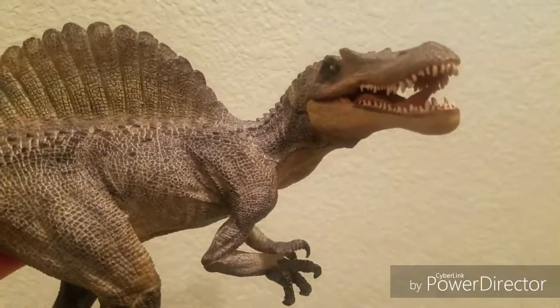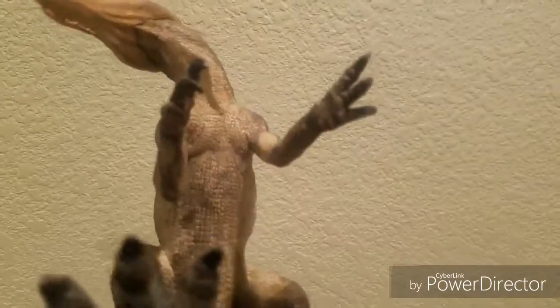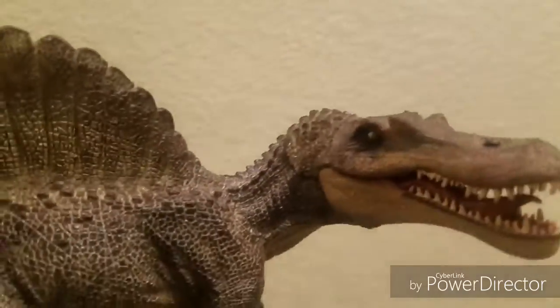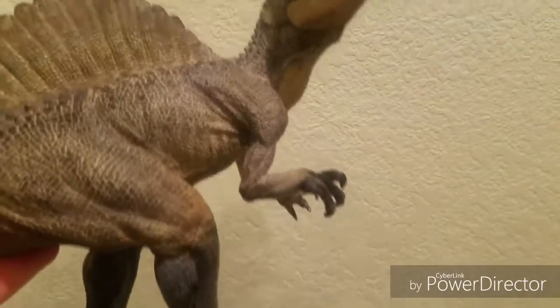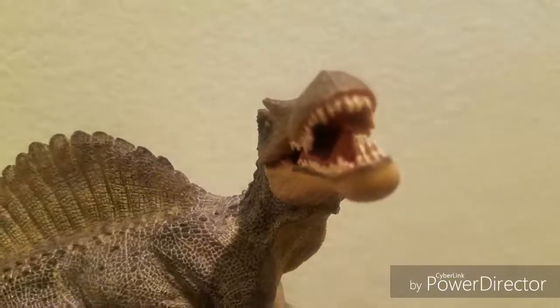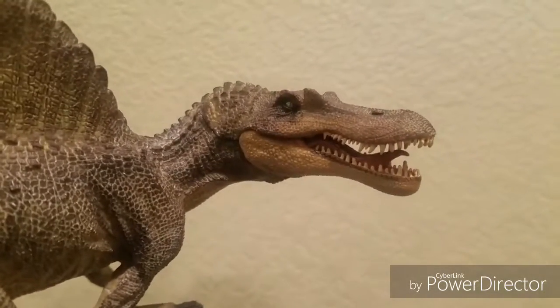So there you have it — the Papo Spinosaurus. It's one of my favorite figures, as the Spinosaurus is my favorite dinosaur. Let me know in the comments if you like the Papo figures, if you've collected any, and what Papo figures you'd like me to review on the channel as well. So until next time, bye.